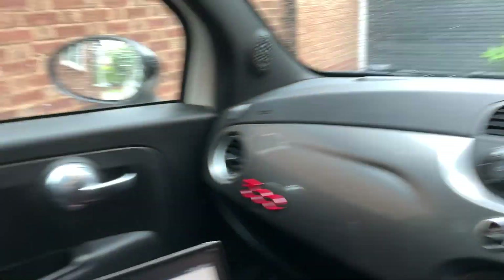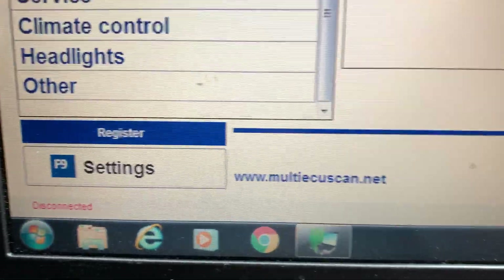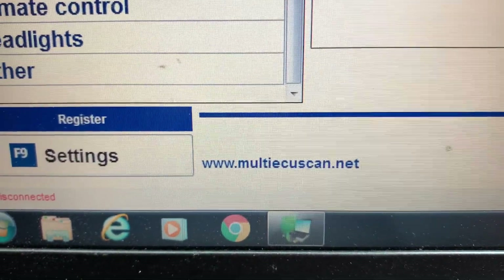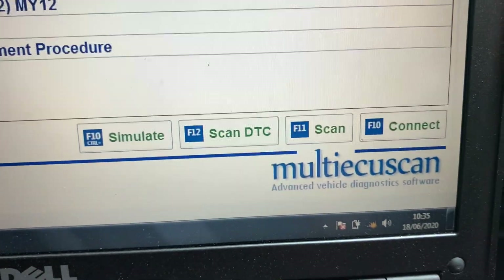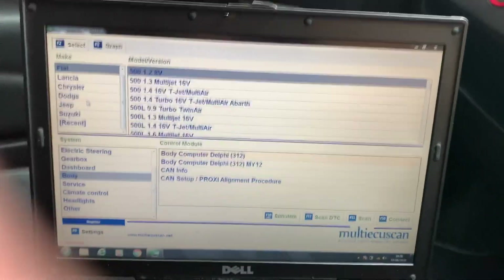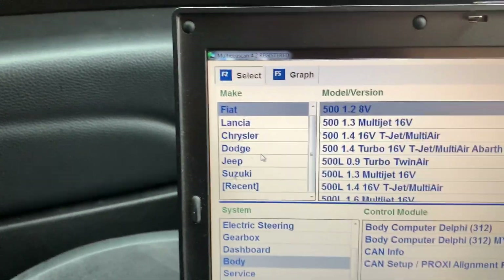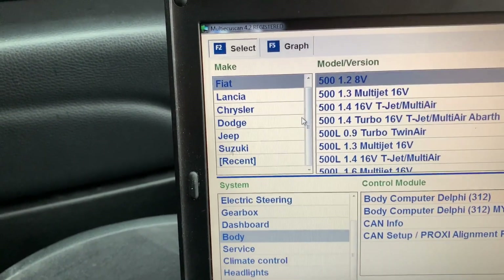You can do diagnostics using this software, which is Multi ECU Scan. That's the website where you can download it from. Multi ECU Scan — Advanced Vehicle Diagnostic Software. This is for Italian cars, not just Fiats. As you can see there: Fiat, Lancia, Chrysler, Dodge, Jeep, Suzuki — any of those cars.